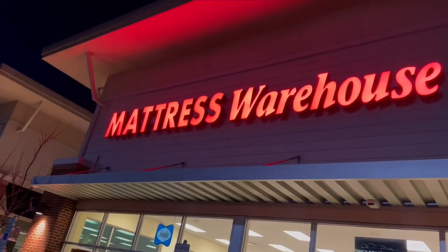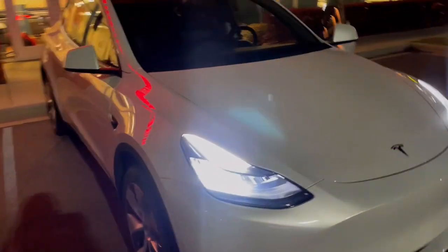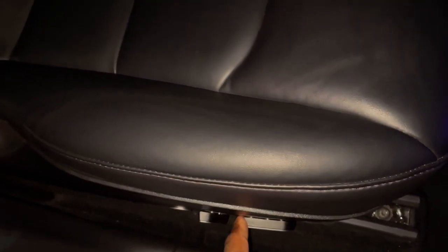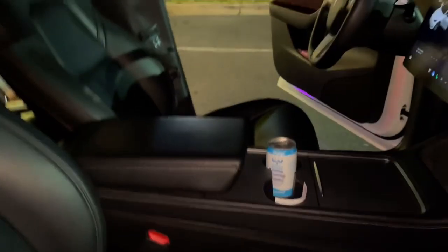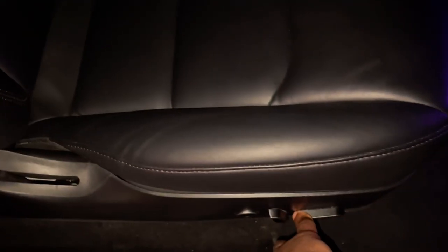Alright guys, we are here at Mattress Warehouse — this is where we're getting the mattress from. First, we gotta set this thing up. We're gonna slide the seats up. Tesla, listen, I'm counting on you baby, you gotta make this thing happen. So first things first, we're gonna slide these seats up, all the way up. I got a good feeling about this. Don't sleep on my Tesla — we're gonna make things happen. Watch me work! That slid all the way up.